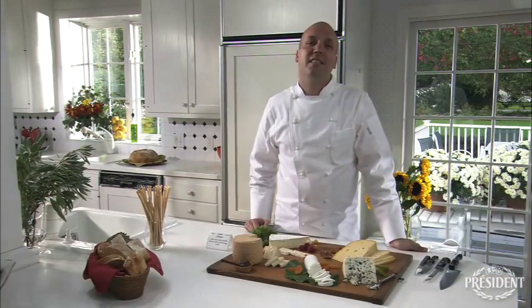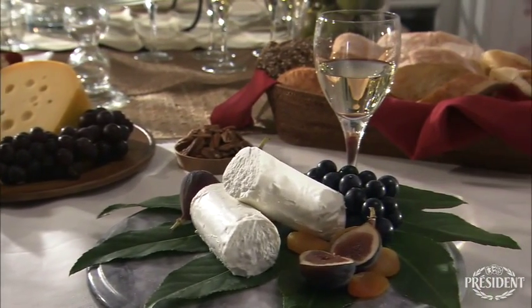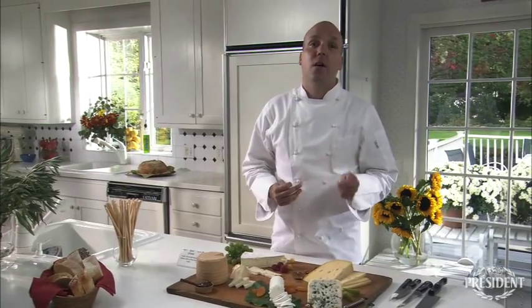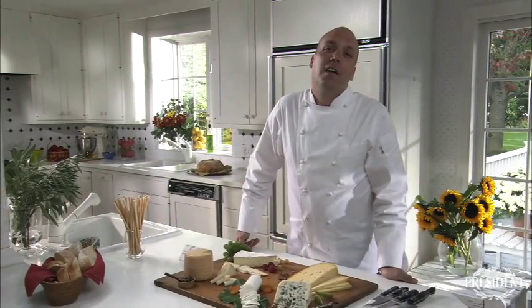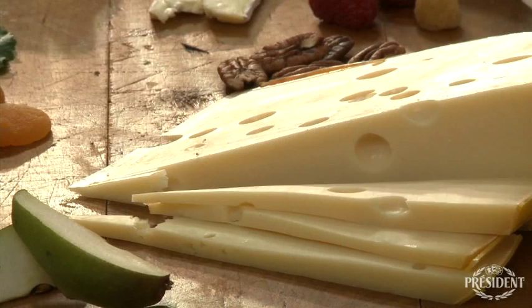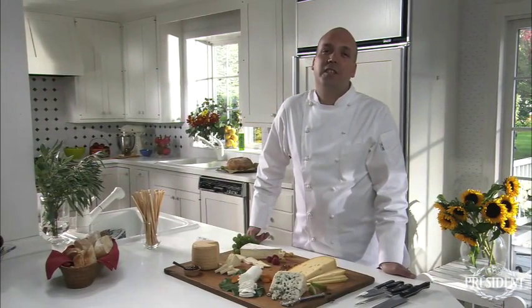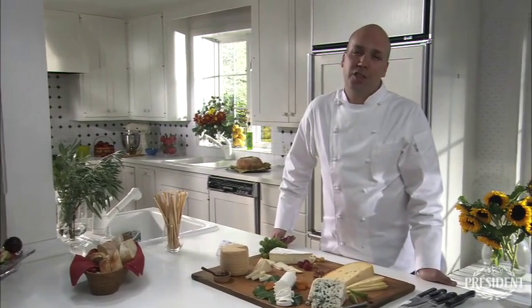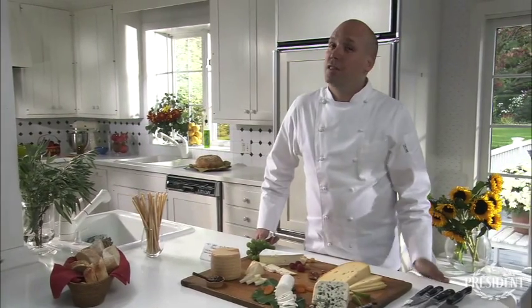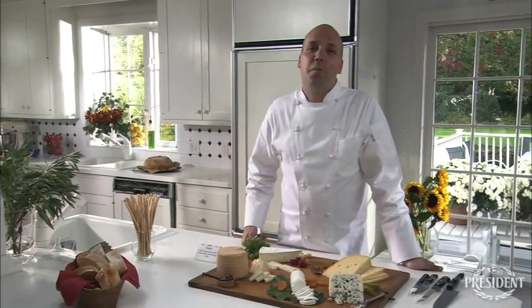As for presentation, that's easy too. Choose a beautiful surface, such as a wood or granite board, or a nice tray or platter. One favorite is a two or three tier platter that gives height to the presentation. Cut a few pieces in advance to show your guests the way and to show the beautiful and varied textures. And remember, you'll want to set your cheeses out about 30 to 60 minutes before your guests arrive, because cheeses taste best at room temperature. So there you have it — creating the perfect cheese board is so easy. No wonder it's so popular. All right, let's get started.